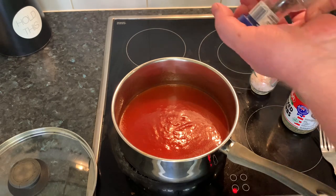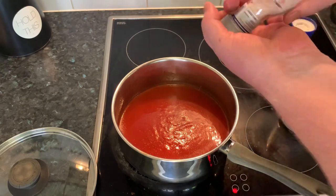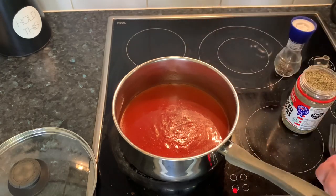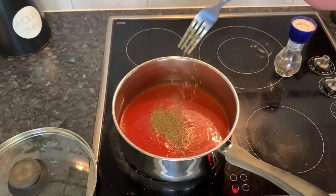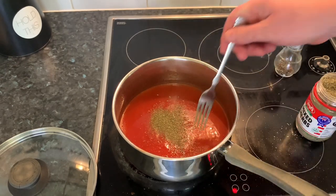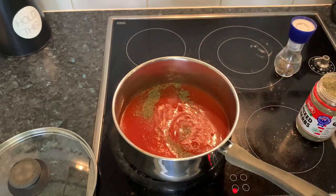We just want to season that up a little bit, so a little bit of salt and pepper. I always like to add just a little bit of mixed herbs in there as well — not too much, probably just about half a teaspoon. Give that a mix, bring it up to the boil and we'll add the meatballs.